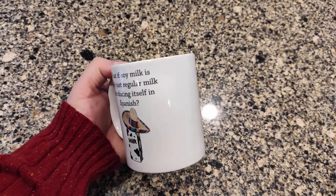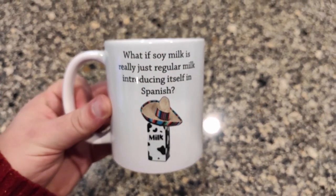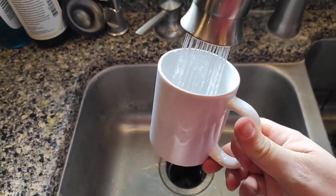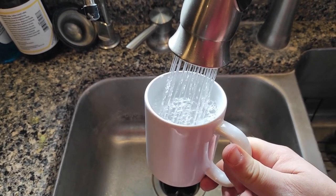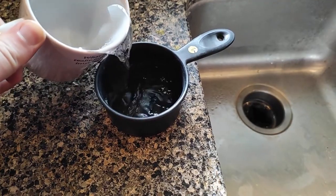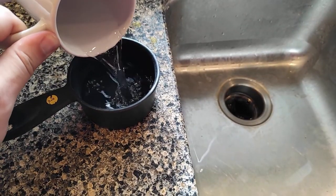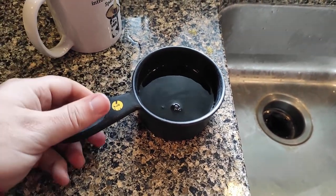We've had this for a while. It washes clean — none of the text or image is coming off at all, so it's staying in good shape. I'm going to fill it up to show how much liquid it will hold. That's one cup. So it looks like it holds about a cup and a half of liquid.